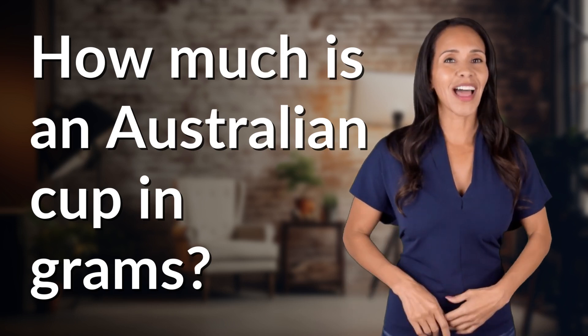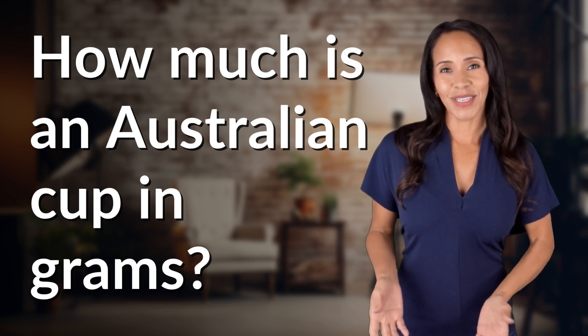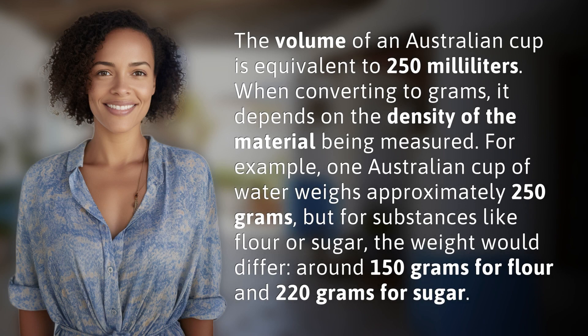Enlightenment awaits, and it's just a flash away. What's the enlightening question of the day? The volume of an Australian cup is equivalent to 250 milliliters.